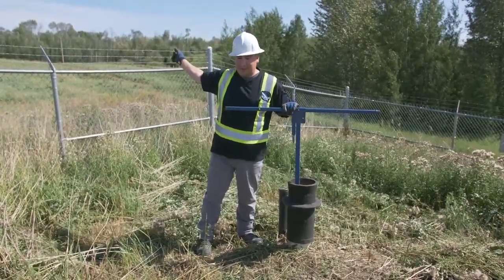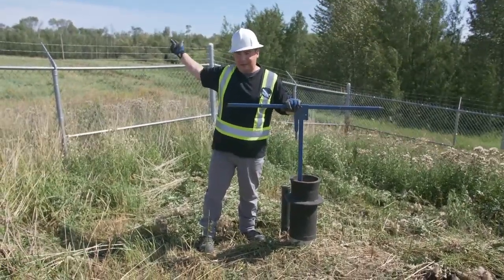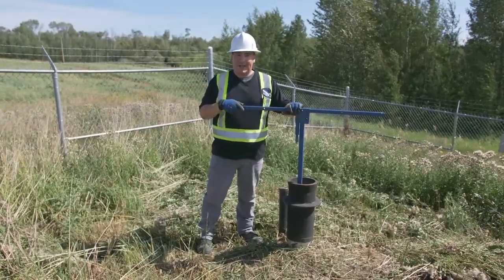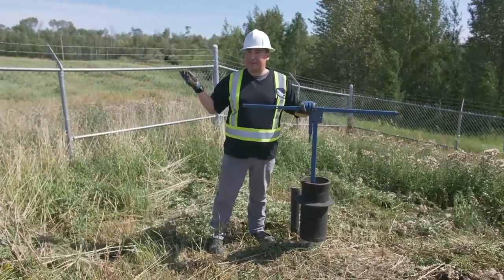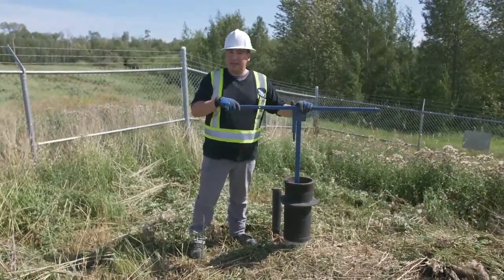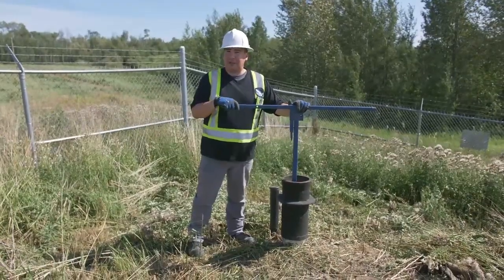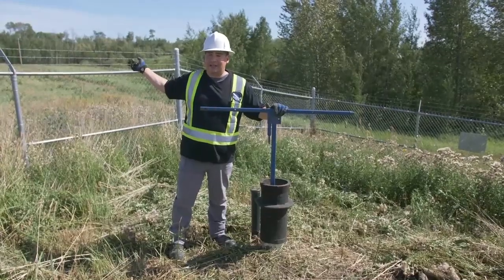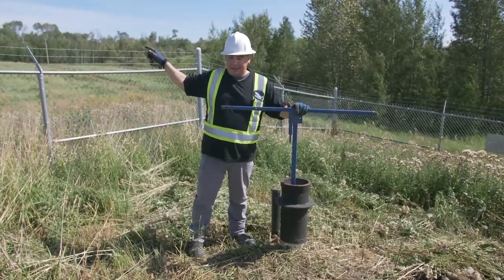Once we go collect the wastewater effluent sample, we'll come back and close this valve. Once those sample results come back and if they're good, we will come back, plan to open this, and drain as much storage as we can. At that time, we collect the second sample and send it into the lab.